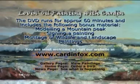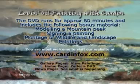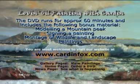We once again invite you to visit our website at www.cardenfox.com, where you will be able to view further paintings on our gallery pages, order a DVD via the homepage, or keep up to date with our art news via the news page.